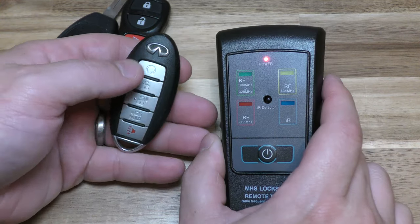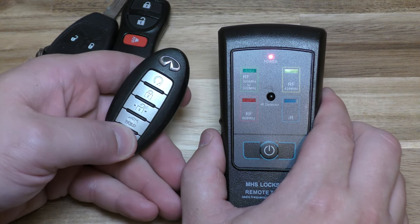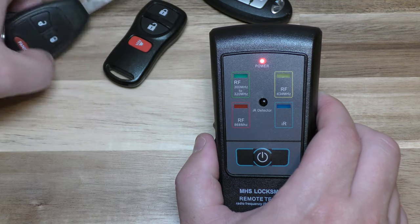Okay so basically you can go through and test all the buttons, and I'll just show you what it looks like. So I know this Infinity key fob is working and that's the range it's in. Here's a Dodge — and that's there.